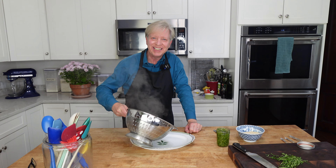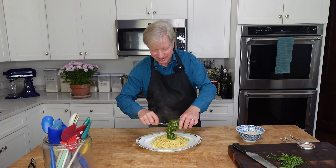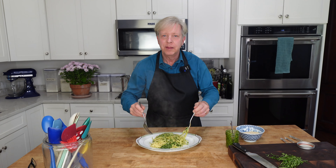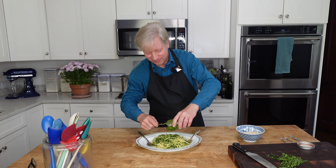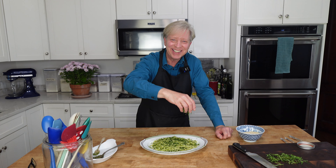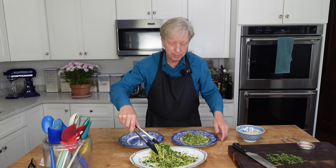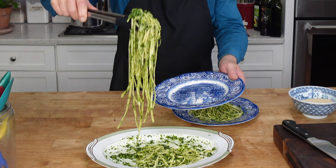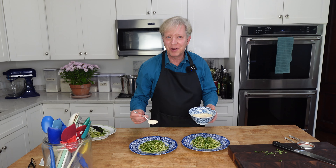Here's the pasta al dente. Gorgeous parsley pesto — toss. This smells amazing. I'm going to use the whole jar. Chiffonade of mint. A serving for me and a serving for you. Parmesan cheese, because we can never have too much Parmesan cheese, right?